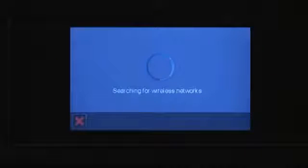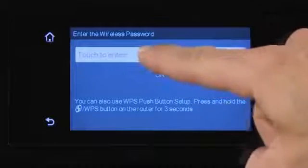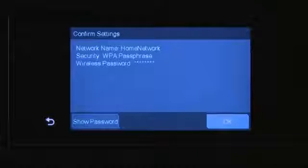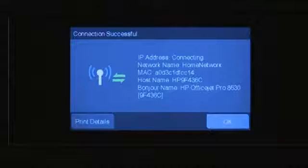The printer searches for routers within range. After all routers within range are found, select your network name. If prompted, enter the network password and select OK. A Confirmed Settings screen displays. Select OK. The printer is now connected to the wireless network.